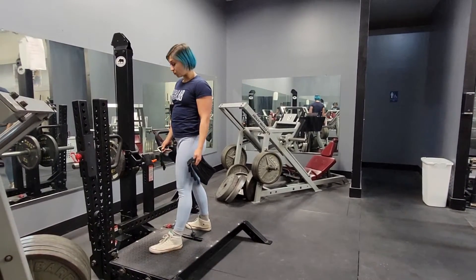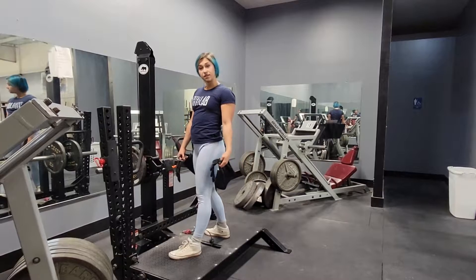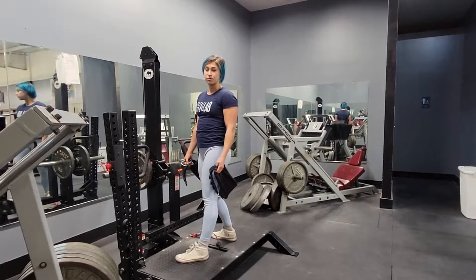Belt squat. This is an amazing machine if you have a problem engaging your legs in the deadlift or squat — if your glutes are shooting up in the beginning of the bottom movement of the squat or deadlift.